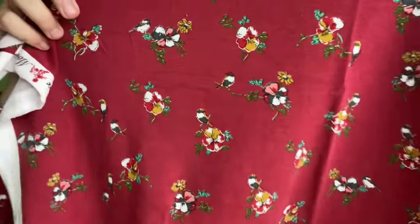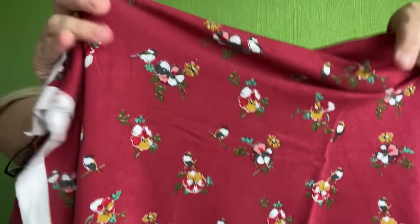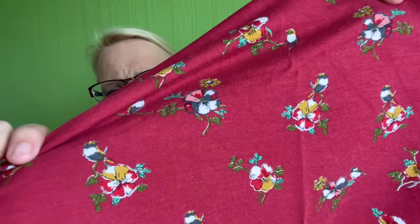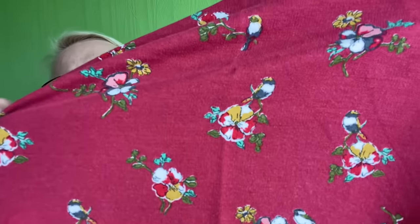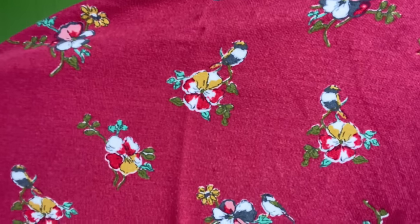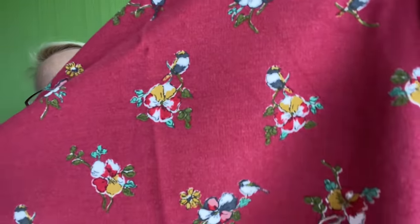The fabric I made it in is a French terry, and it has these lovely little birds on it. You can see it's a really nice burgundy, kind of wine colour — coming out quite true to colour — and you can just see all those beautiful birds sitting on little flowers, I think like little pansy-type things. And this is the reverse, so you can see the lovely little loops of the French terry.